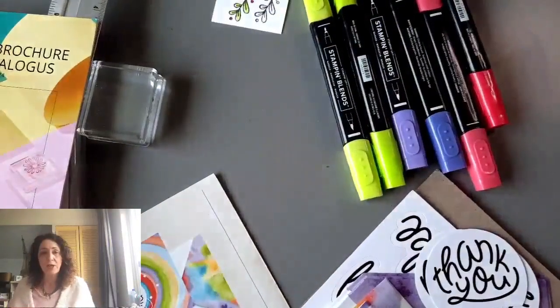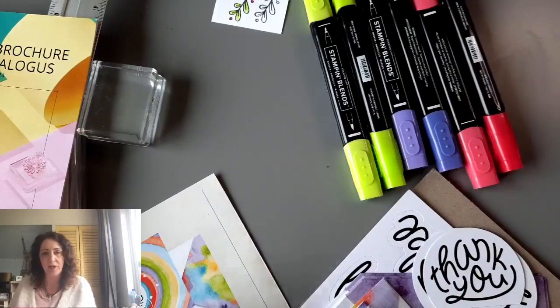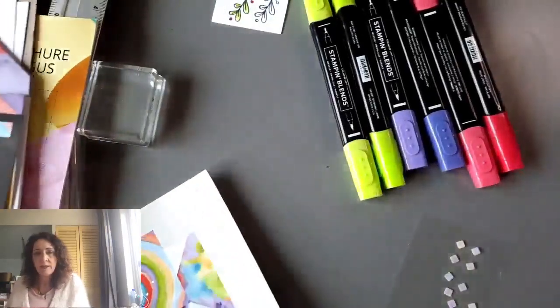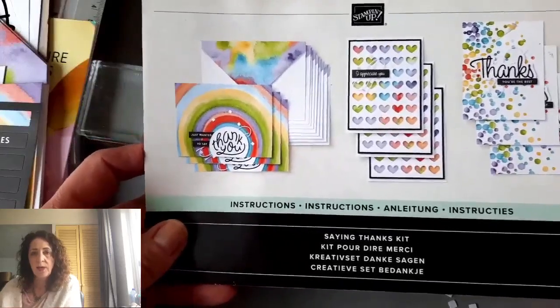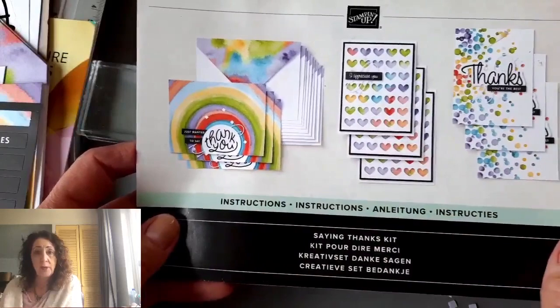What you're seeing now are the blends I have laid ready. You're seeing a little glimpse of the cards and the pieces. This is the kit — it's called Saying Thanks. On the weekend I made these three cards and I really, really love them.